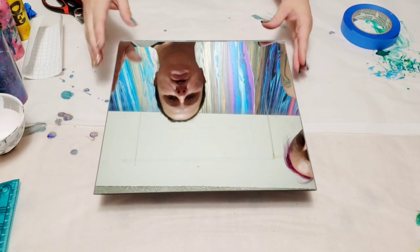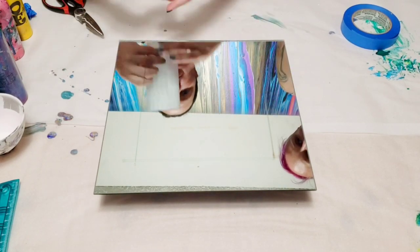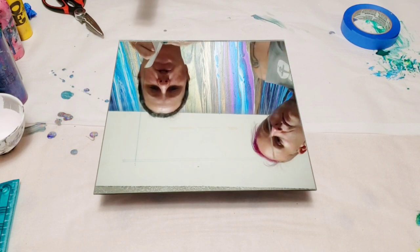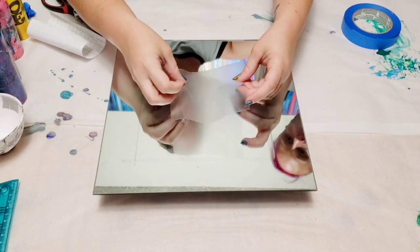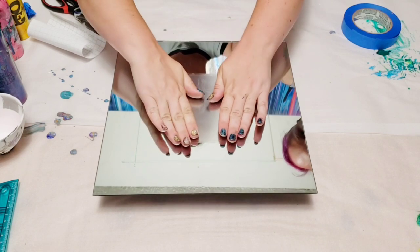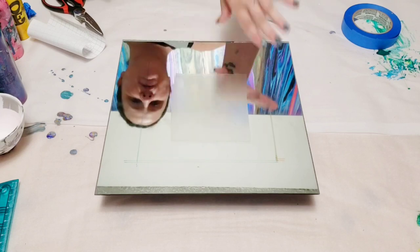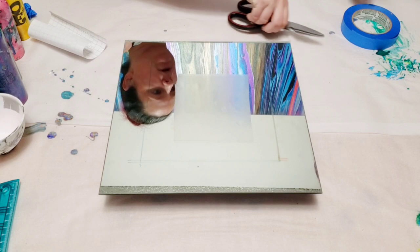Okay, so what we've done here already is we've marked off a two-inch border. I'm going to put some contact paper down in the middle here just so we don't have to cover the entire thing with tape. Then we're going to use blue painters tape to perfect the outside of our square. And because this is going to take a minute to get the tape all perfect, I'm going to go ahead and speed this part up.